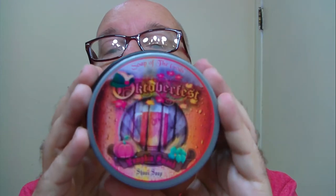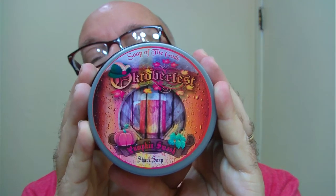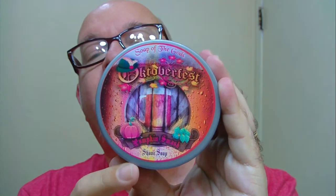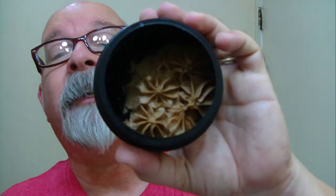Morning folks. This morning's soap is brought to us by Vanille. This is from the Octoberfest line. There are three of them, and this one here is named Pumpkin Smash. It's a tallow base soap. It has a scent description down below as well, and there are a few links you might be interested in checking out.